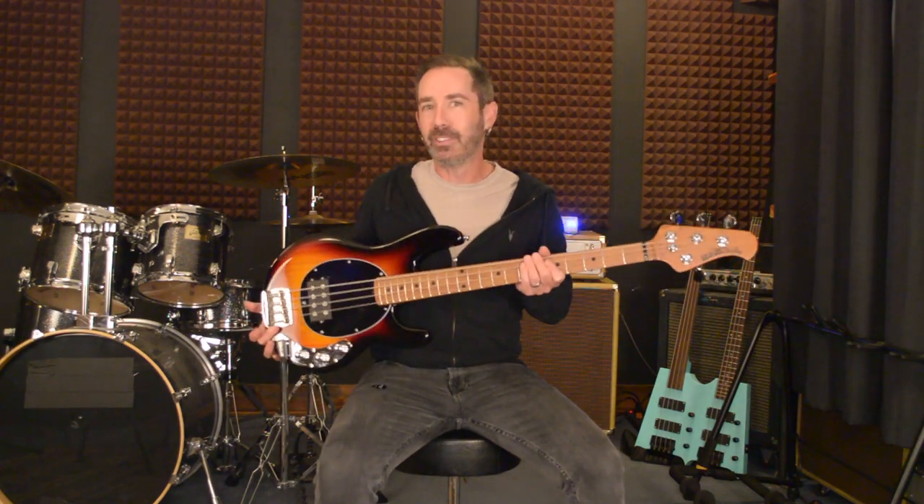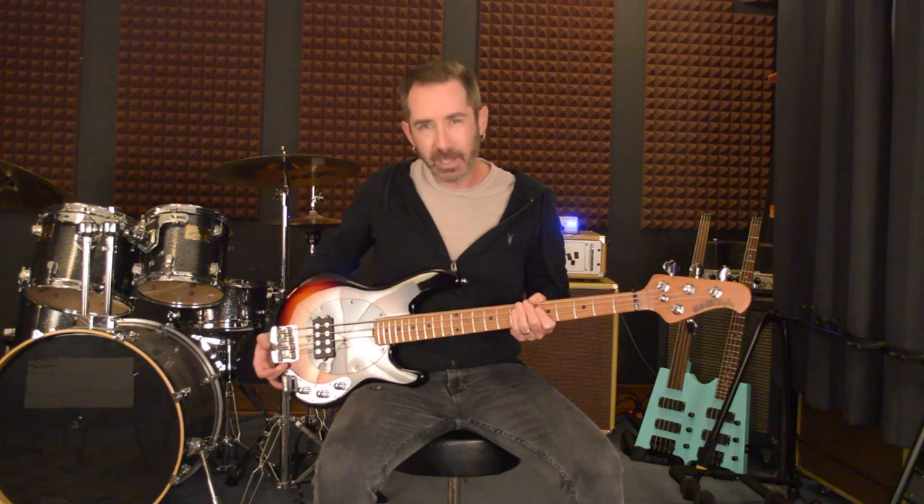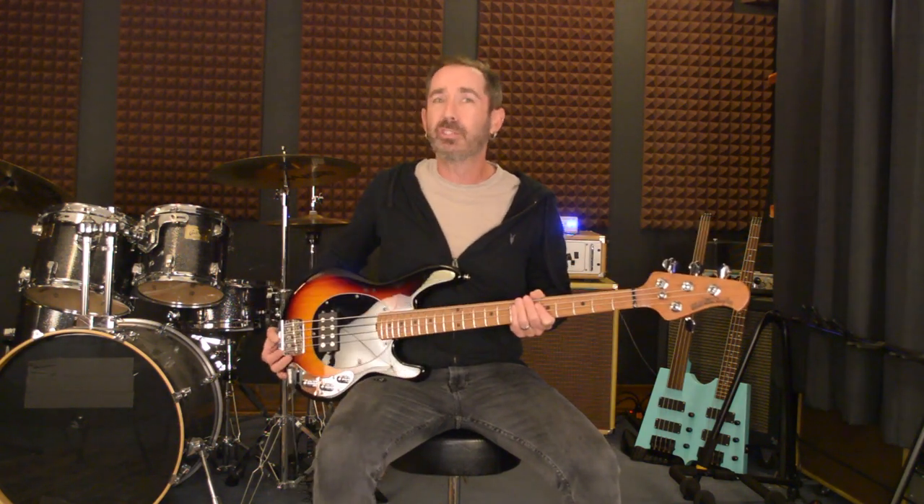Hey everybody, Derek Frank here with the awesome new Music Man Stingray short scale bass. They've taken the classic vibe of the Stingray, put it in a short scale bass, and it is so fun to play.